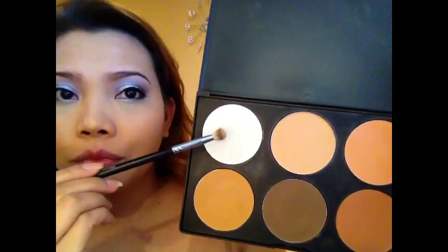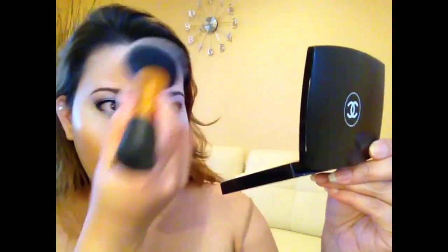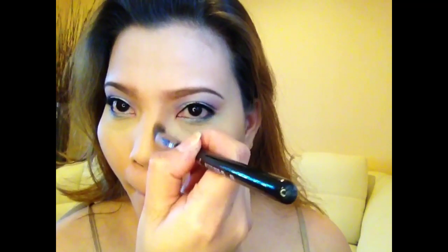I'm setting my concealer with this Anastasia banana powder, but then I realized I wanted to use the Beige Cosmetics powder because it has a lighter shade. Setting the foundation with my Chanel Double Perfection Lumière. For contouring I'm using my Anastasia Beverly Hills Contour Kit together with my Sigma Precision Angle P84 brush.